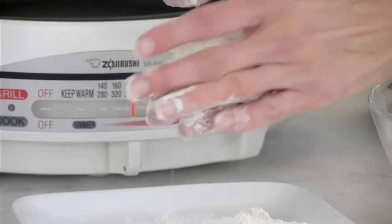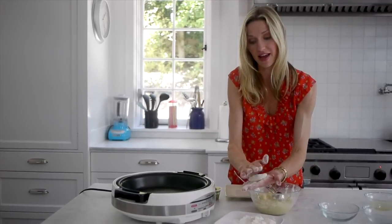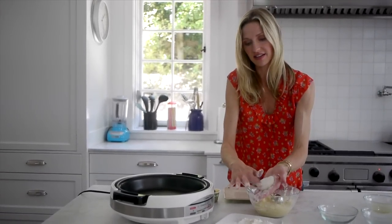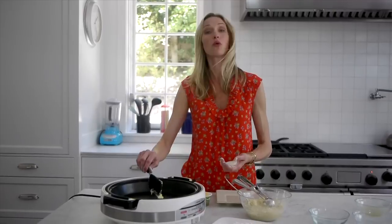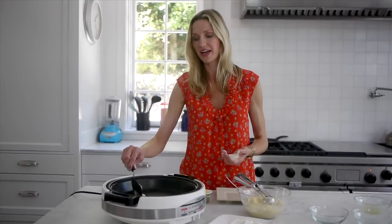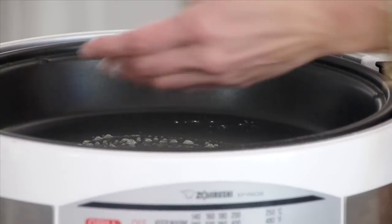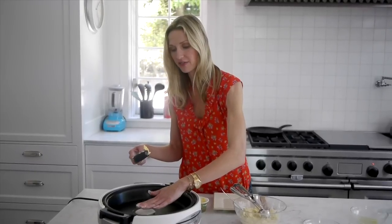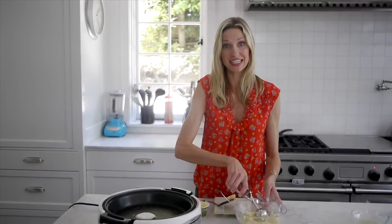This is a really fun thing to do with the kids — they could basically be helping you with everything. I'll just dust that off. I've got some butter here; you could totally use oil too, but we love the taste of butter. We're going to put it in the sauté pan and cook it for about three minutes on each side, for a total of six minutes.